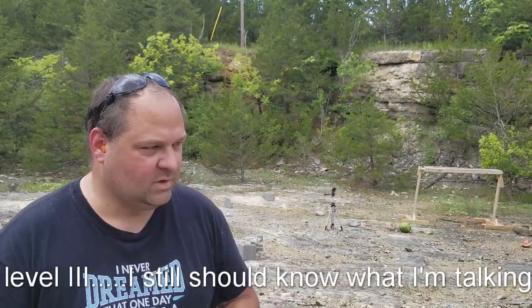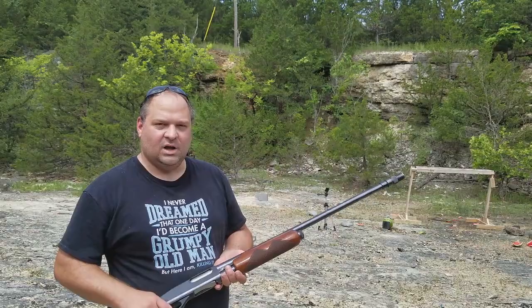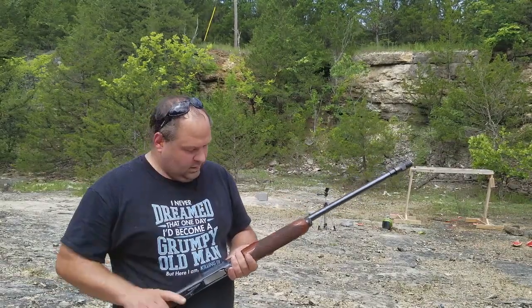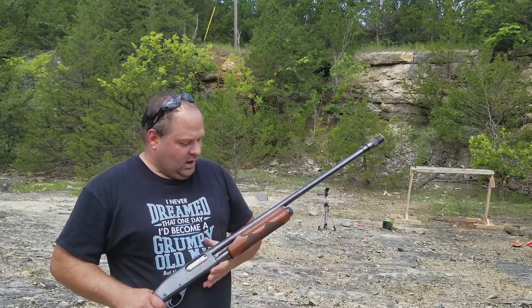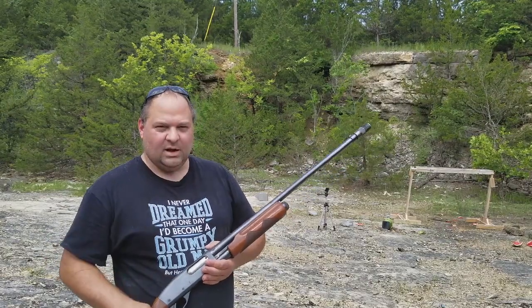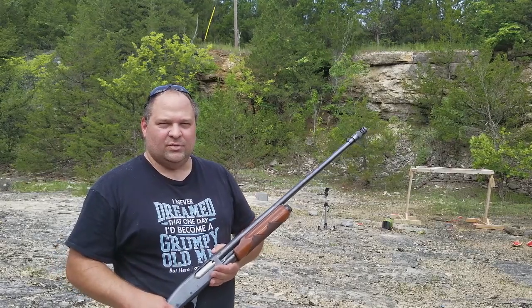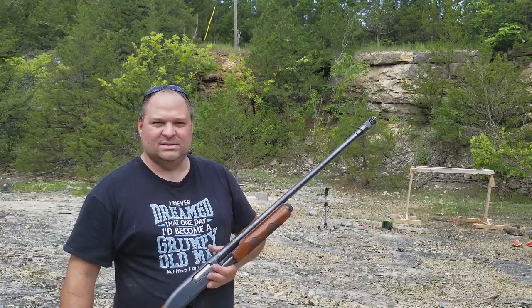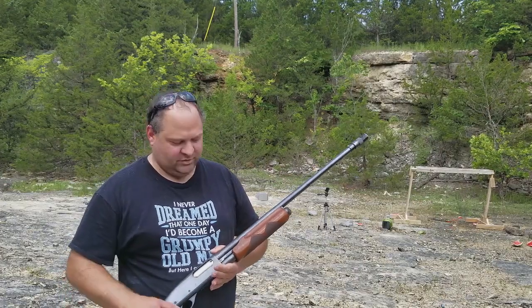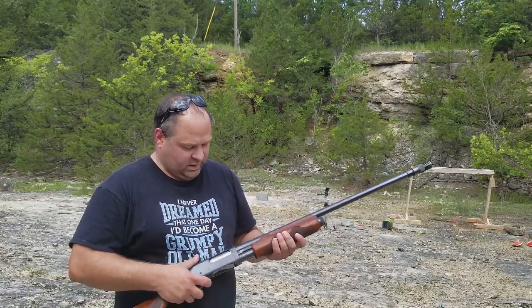Let's move on to the shotgun slug. Next up we're going to do our 12-gauge slug — it's a one-ounce slug in a two-and-three-quarter inch shell. This didn't penetrate the AR500 last time, so I don't expect it to this time. I'm redoing these tests to have a comparison of all three plates in the same setting to limit the variables, and also because I've got a better high-speed camera that does four times as slow. Let's get on with it.